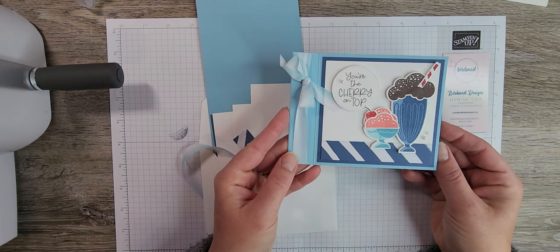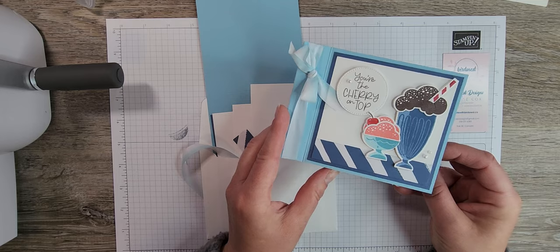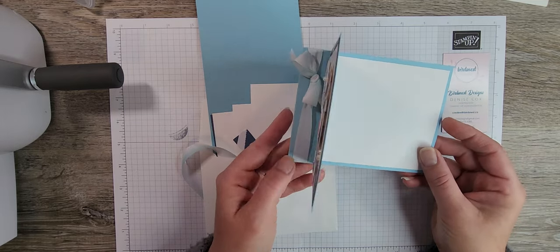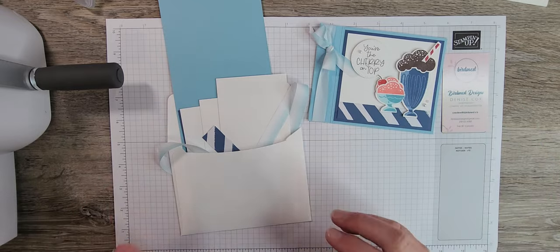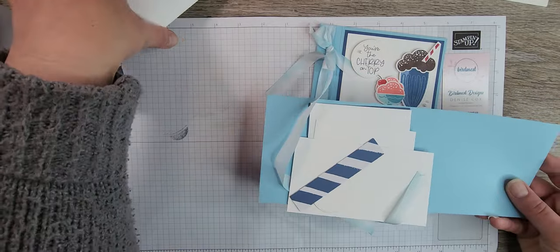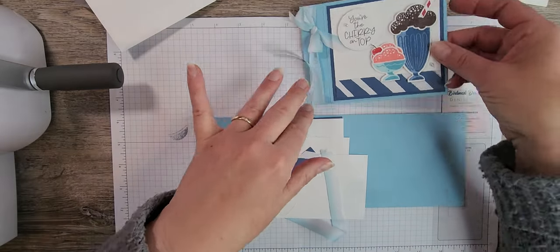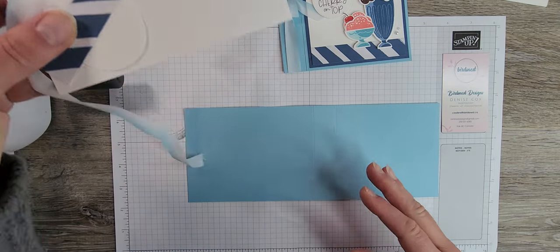This is the Share a Milkshake card book binding tutorial. If you like today's video on YouTube, please like and subscribe to my channel and leave me a comment — I love to hear from you. If you're part of the club you'll already have your pieces measured and ready to go; if not, I'll give you the dimensions as we go through today's video.